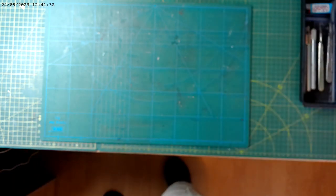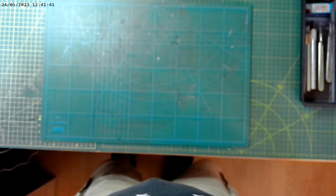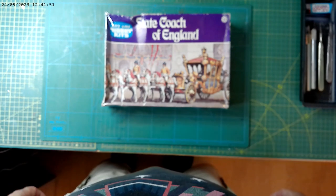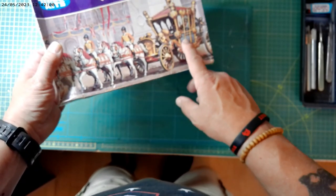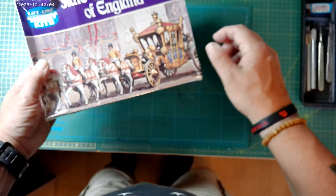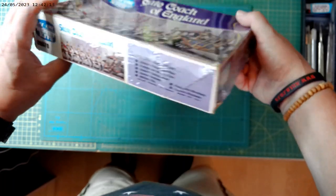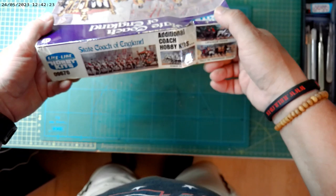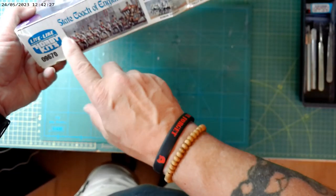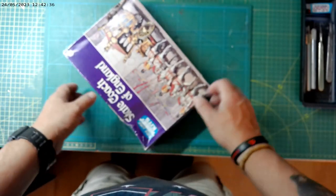Now this kit I was trying to get hold of because I'd seen it on one of my previous builds, and given the recent coronation I thought I've got to get that. Eventually found it — it's the State Coach of England by Lifelike Hobby Kits, number 9670, and it's actually a replica of the state coach that was used when the Queen was crowned. It is sealed, a bit battered, been previously loved. It's obviously the same company that makes the Tally-Ho passenger coach.